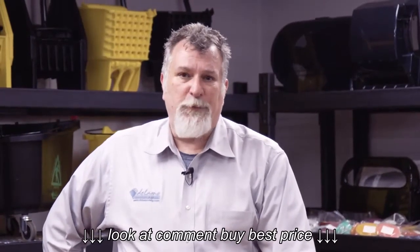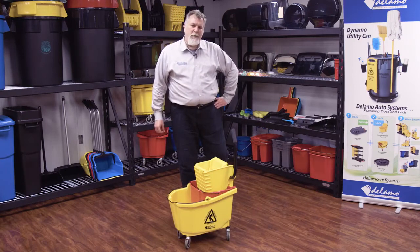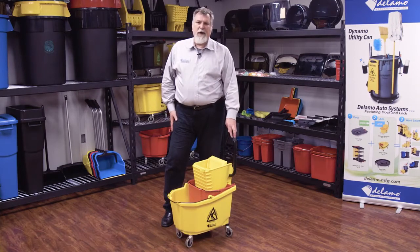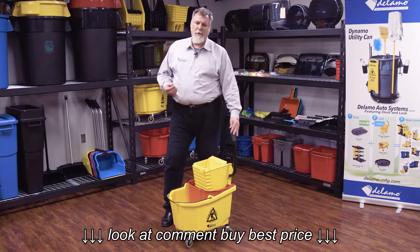At Dalamo, we make all of our products professional grade design. Let me show you some of the details of our ringer combo product. Because of our new design, our tooling is brand new. We analyzed all the weak points of competitive ringer combos and we found ways to strengthen that up for better performance, better value.